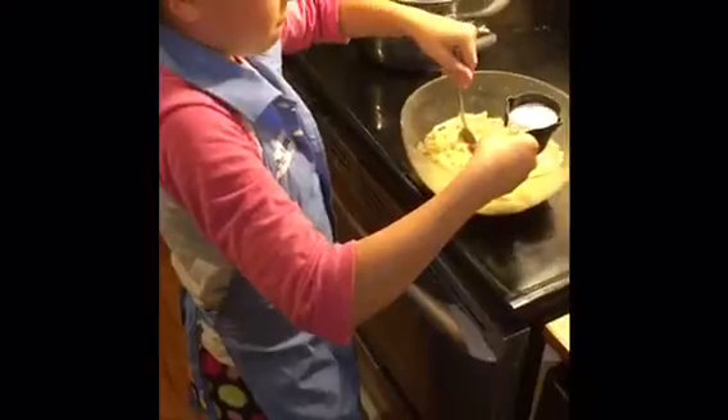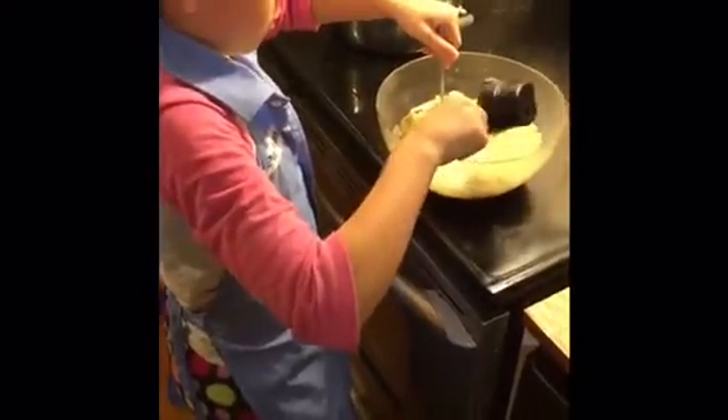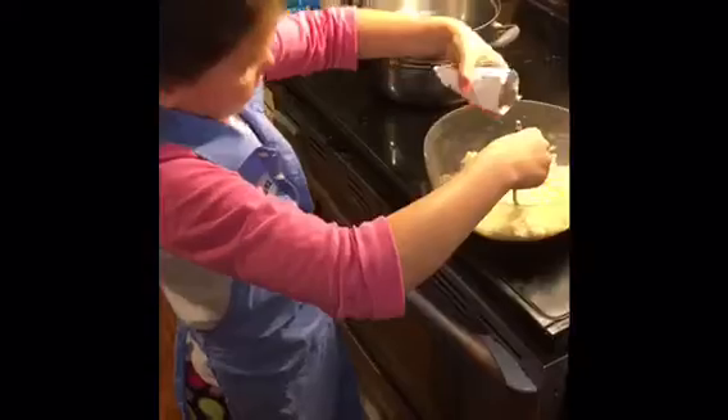And then put in 4 tablespoons of butter. And then add 1 fourth of a cup of milk. And then keep on stirring. And then pour the packet.